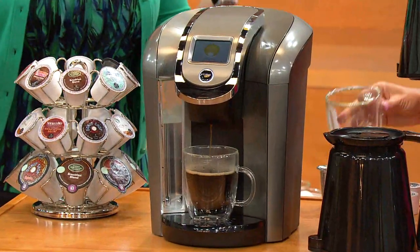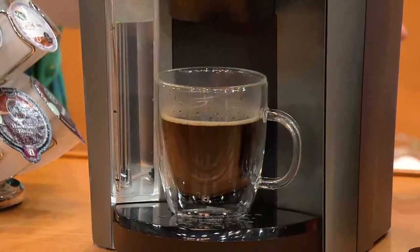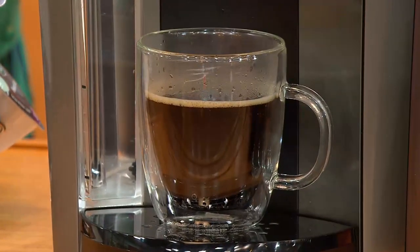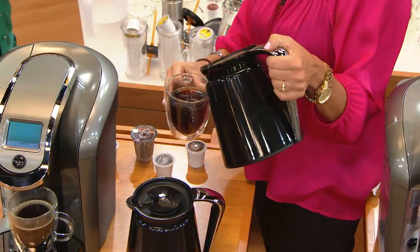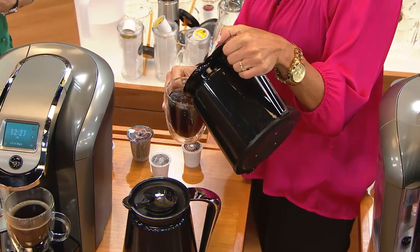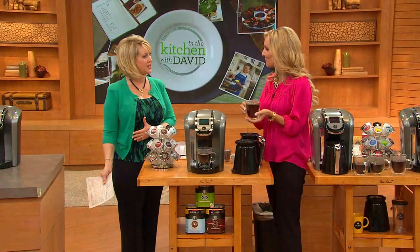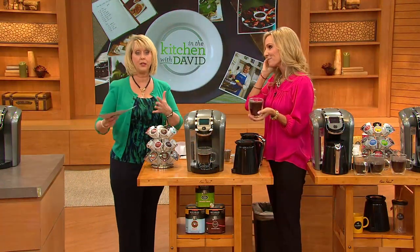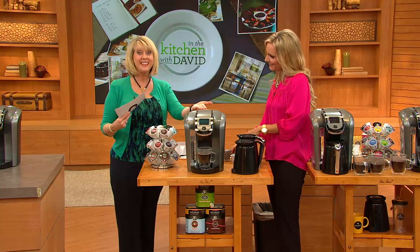This is a great gift for the holidays. If you don't yet have a Keurig, you've got it all in one now. And if you already have a Keurig but always wanted a second one, maybe take your existing one and put it in your master bedroom or the rec room where a lot of people hang out, and put this new one in your kitchen.